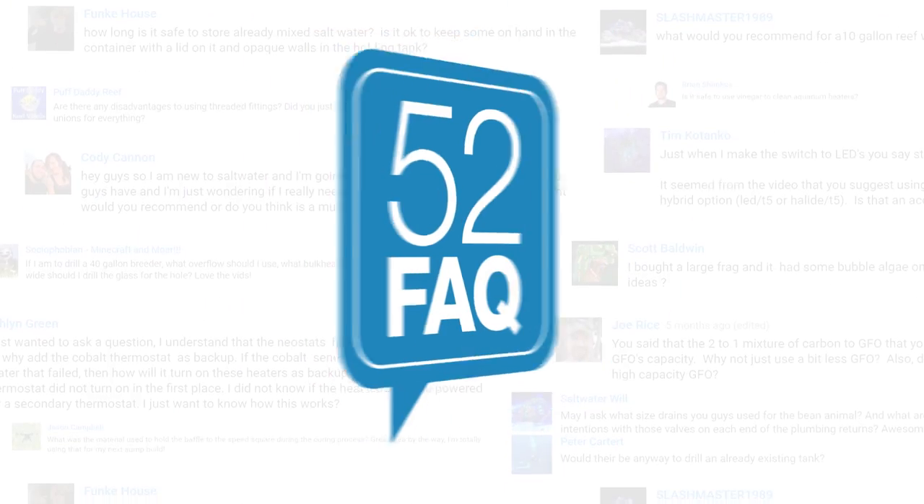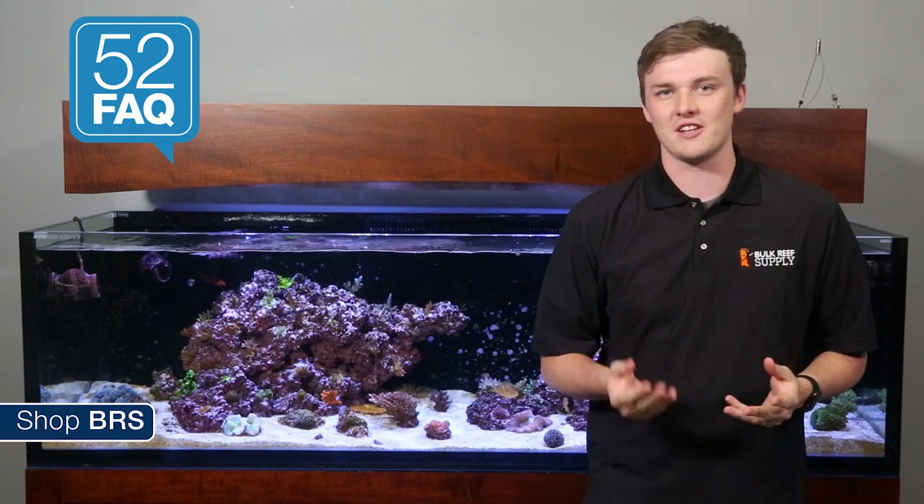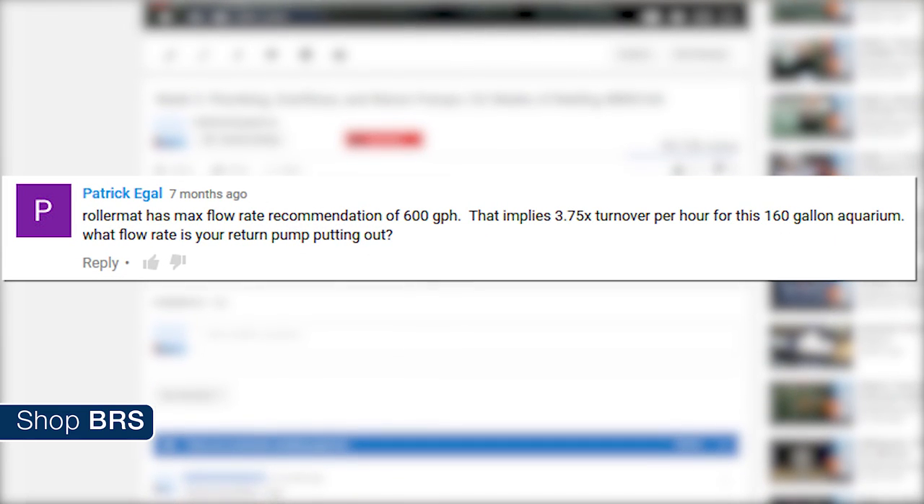Today on the 52 FAQ we are going to talk tank turnover and the roller mat. Hi, I'm RT, your host of BRS TV's 52 FAQ where we answer all kinds of reefing questions from our popular 52 Weeks of Reefing series. This week we are answering Patrick Eagle's question.